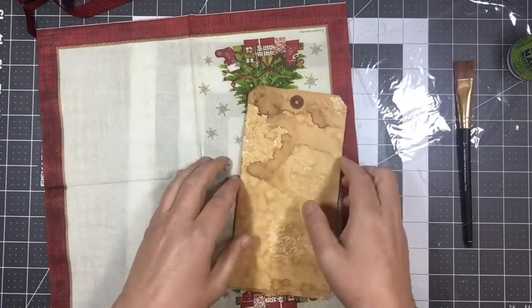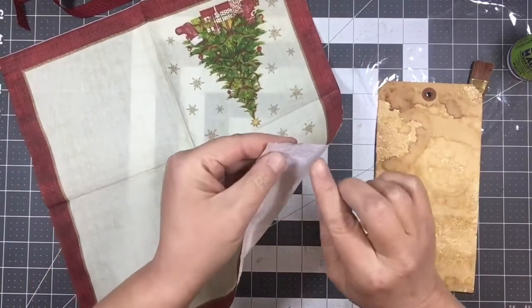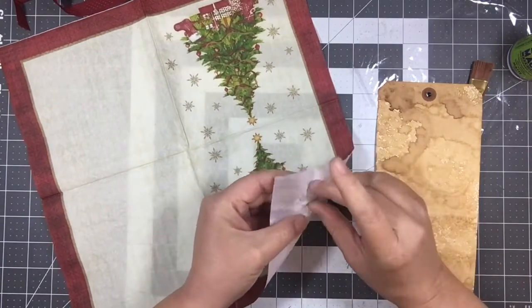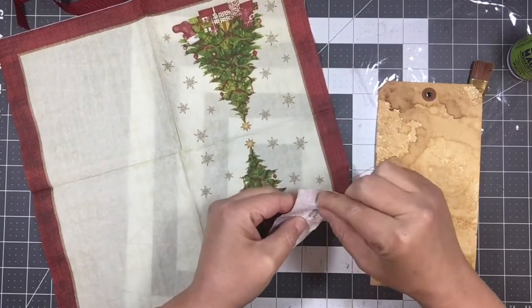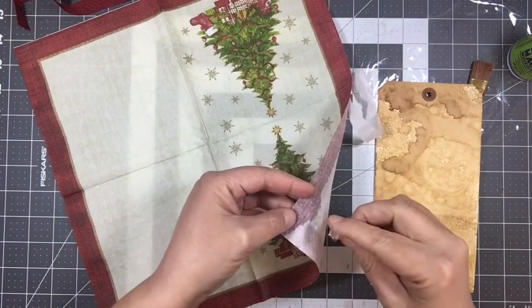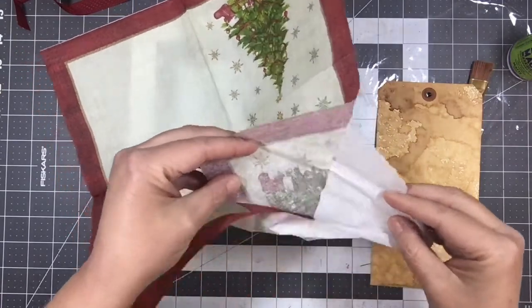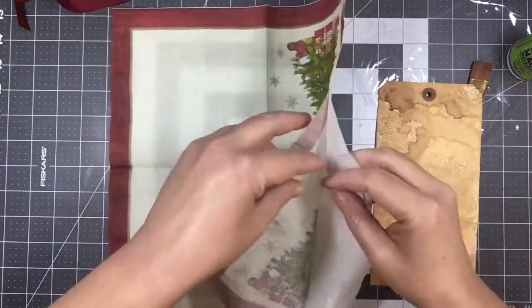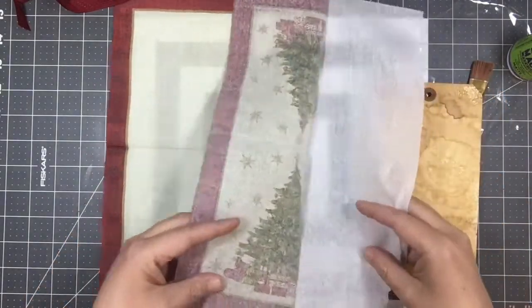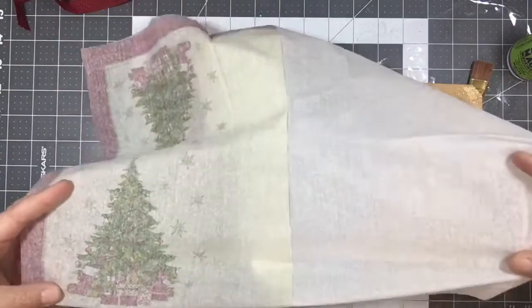Actually, first we are going to work on getting our napkin apart. So I just have some tape — put it on there and get that peeled up to get a start on that, to get it pulled off. It's a really neat trick when it works. We're going to have to do this in two layers because the image I want to use isn't going to cover.